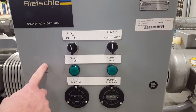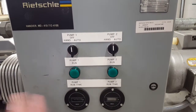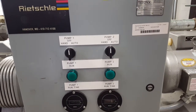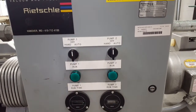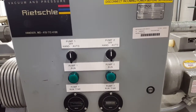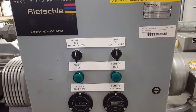Inside, there's a PLC module that will turn the pumps on alternately based on the pressure switch. When the pressure goes back, it puts an input to the PLC, which will turn on pump one, and then when it bleeds back again and the pressure switch hits the PLC, it will turn on pump two to bring the pressure down to the vacuum level.